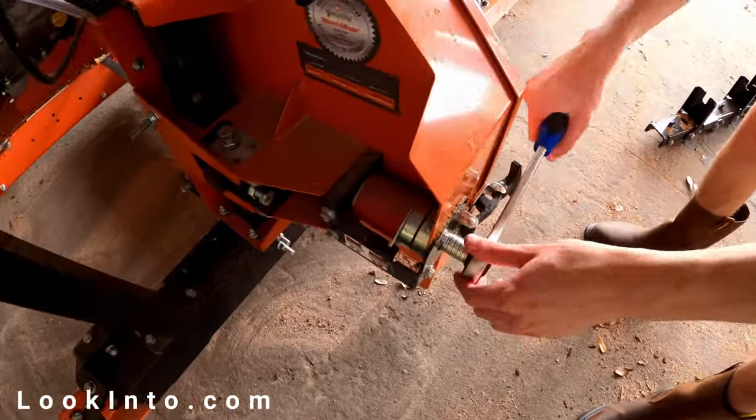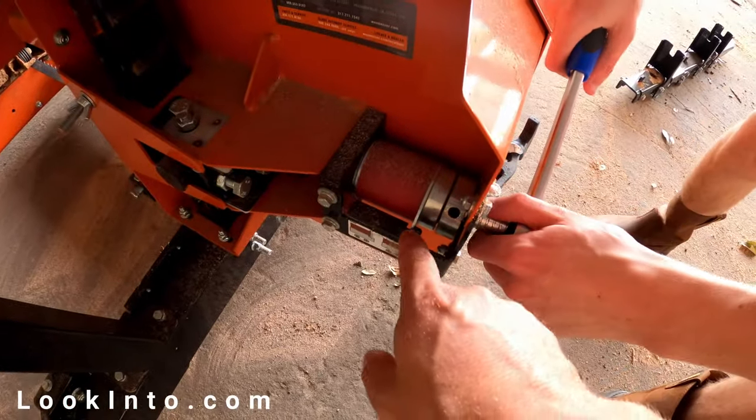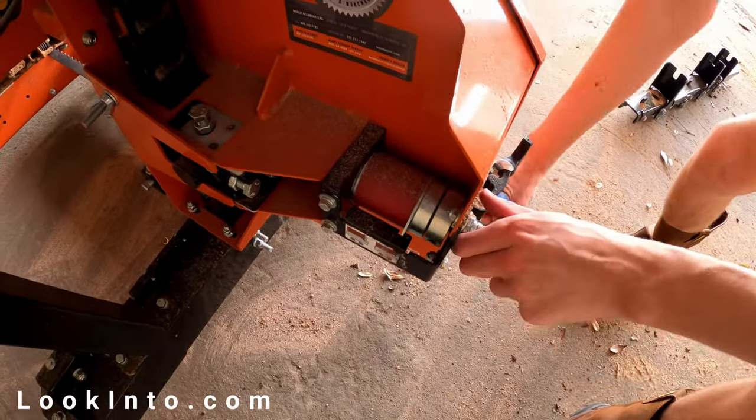All right, enough complaining for now. Let's get started. First, you tension the blade with the included tool. Tighten until the gauge lines up in the middle of that little gap.